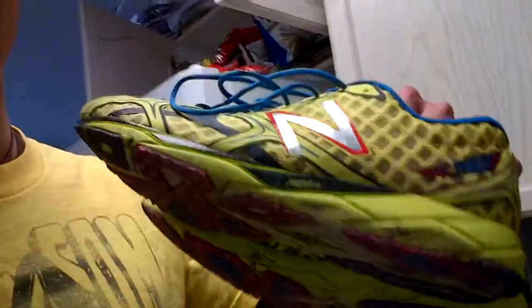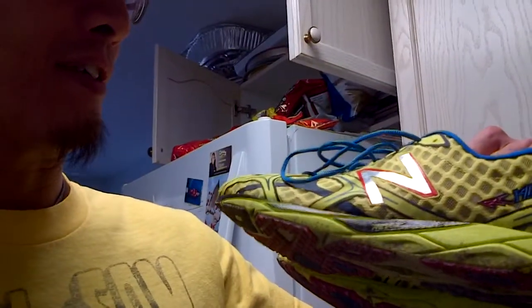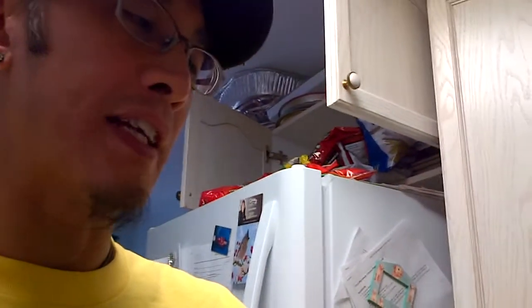These are my first racing flats that I've ever experimented with and I got them for free, which is why I'm actually reviewing them. I probably would not have purchased them on my own because I like to stick with a real minimalist zero drop shoe, but these came as a result of a Twitter contest and New Balance sent them my way.